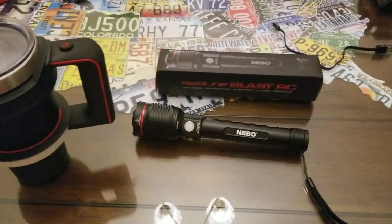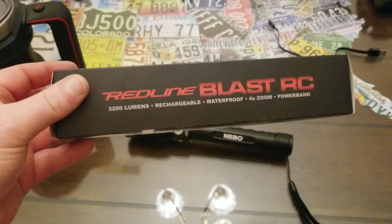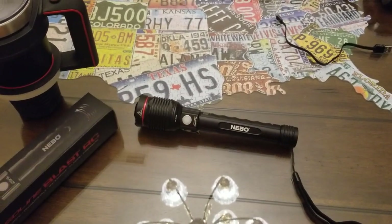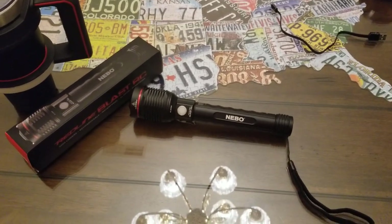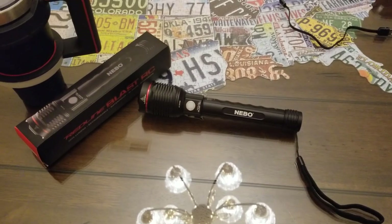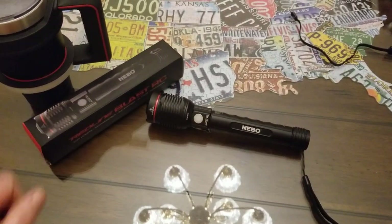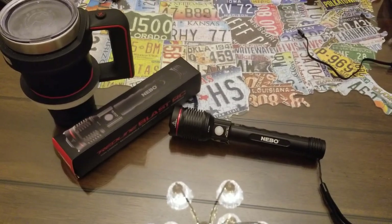I appreciate you watching. You will not be disappointed in the Redline Blast RC by Nebo Tools — I'll put a link in the description. Please like and subscribe and hit that notification bell to get alerts on all my new videos. I am going to review the big daddy to this one, the 6K, so thanks a lot for watching!